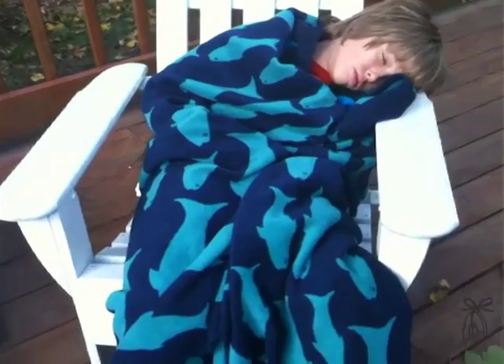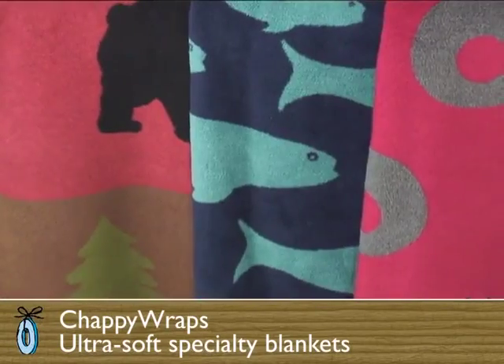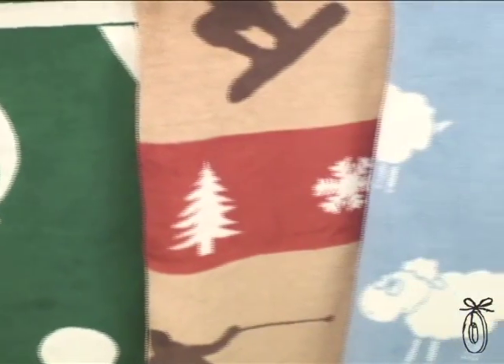Everyone has a stack of blankets they've been collecting over the years in their home, but when I brought home a Chappie Wrap blanket, I noticed immediately that it was different. Everyone wanted this blanket. My kids run around the house, say that they're cold, and they run and get a Chappie Wrap and just wrap up with it.